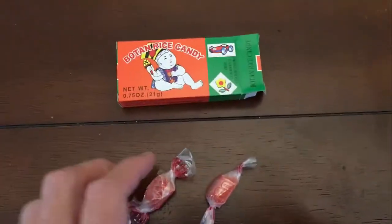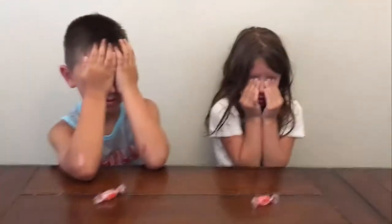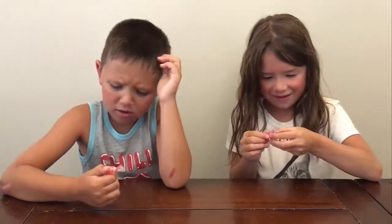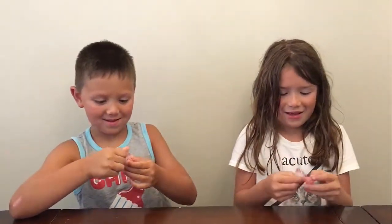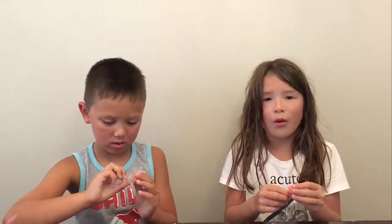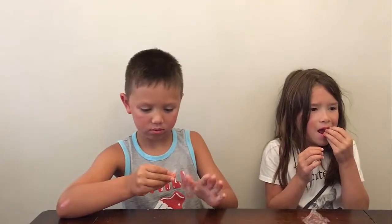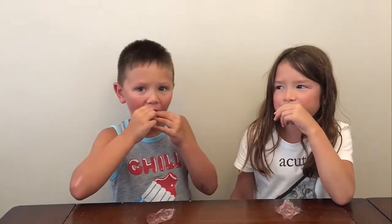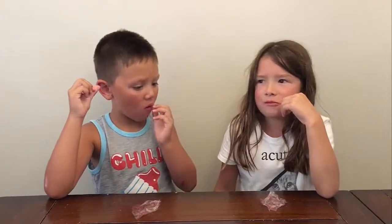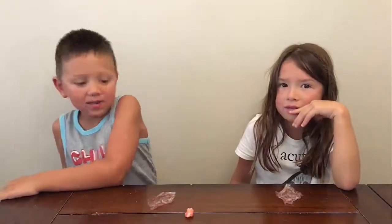Are you ready? Okay, you can open your eyes. Wait, what are these? Unwrap it. It has two wrappers in it — you eat that wrapper, Quinn. It's not real plastic, just eat it. Trust me, put the whole thing in your mouth and chew it. Ew! Did the wrapper dissolve in your mouth? Yeah!